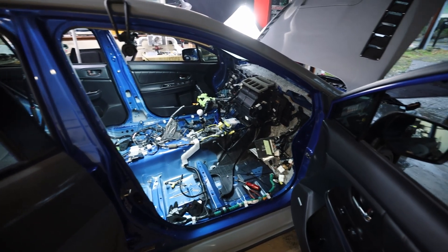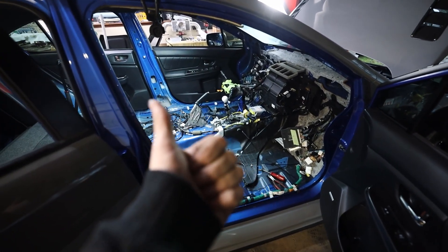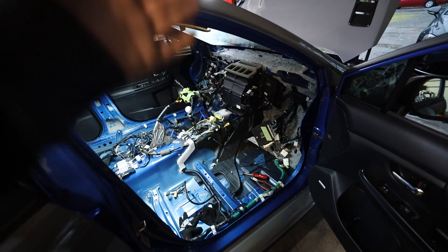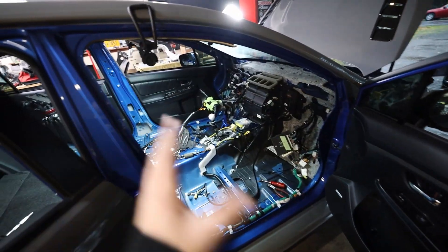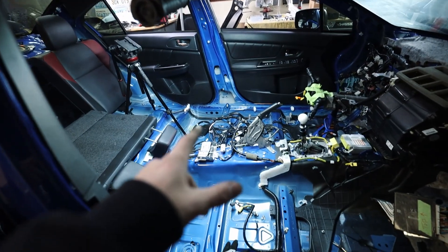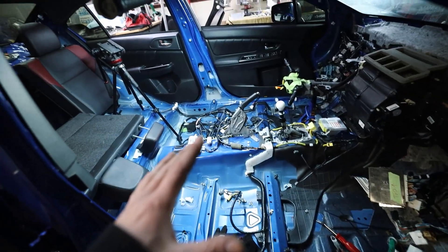With this setup, as long as the push button start works to put the car into accessory mode and turn it off, and all the OEM functionality like the radio works — that's all I'm shooting for. The Haltech is going to communicate with everything else and control everything else. Hopefully it still will. I'm going to jump over to the driver's side now and start running all of that wiring so it looks somewhat similar to this side.